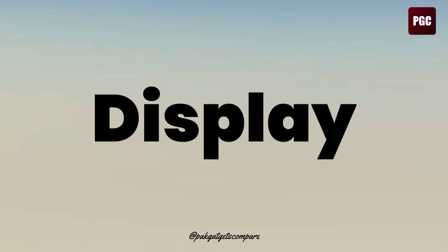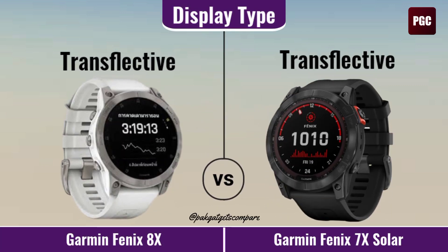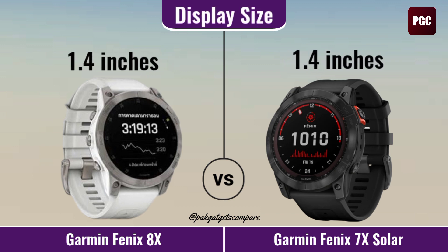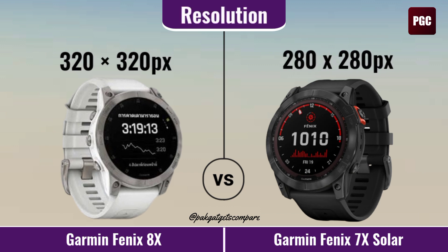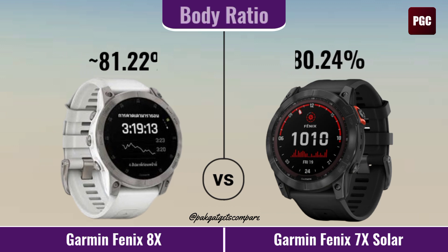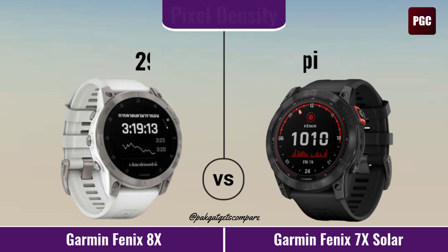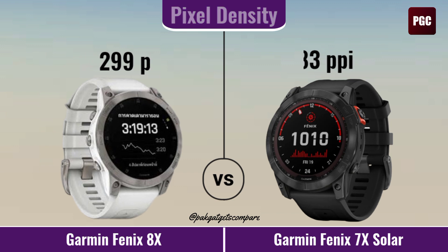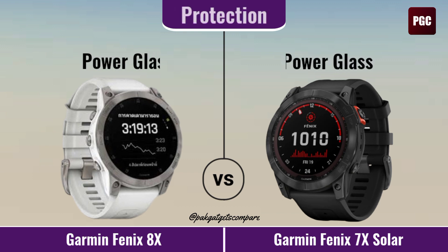Display. Display Type. Display Size. Resolution. Screen to Body Ratio. Pixel Density. Always On Display. Screen Protection.